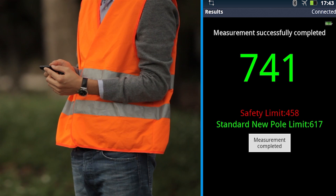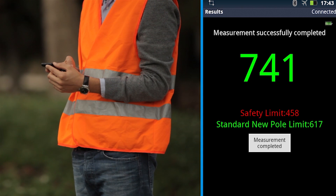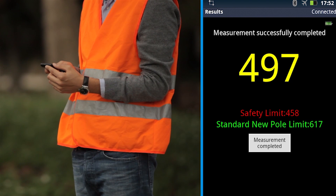The pole UBS measured by the CXI-PT5500 may be easily compared with thresholds defined by the standard or by the operators, to show in an easy and immediate way the status of the pole. If the UBS is above the green threshold, the result is shown in green to indicate that the pole is good. If the UBS is below the red threshold, the result is shown in red to indicate that the pole has to be replaced. If the UBS is in between the two thresholds, the result is shown in yellow to indicate that the pole requires attention.